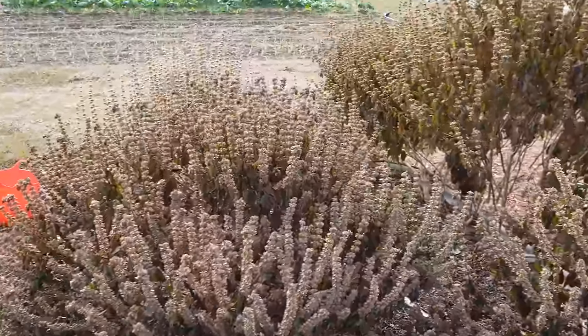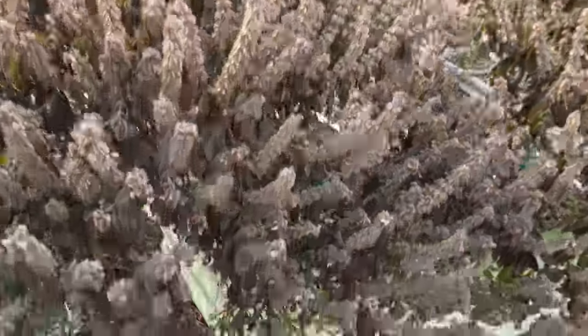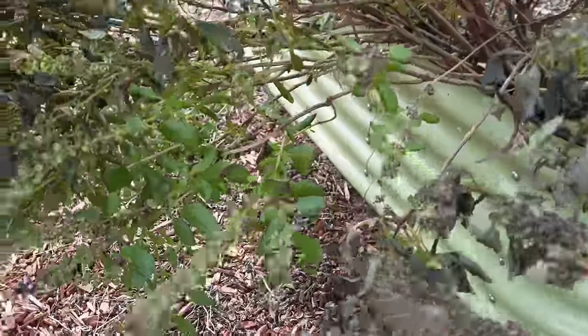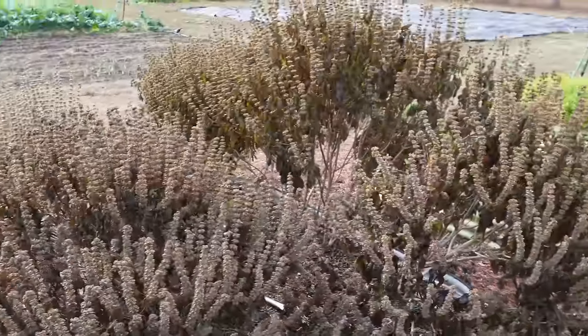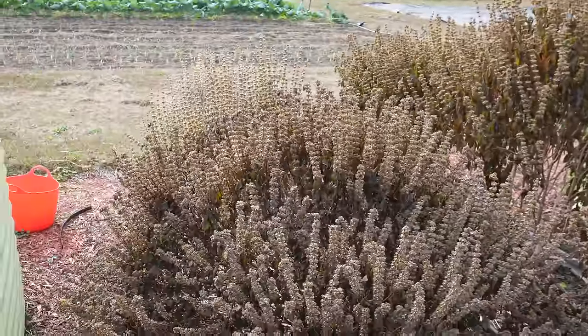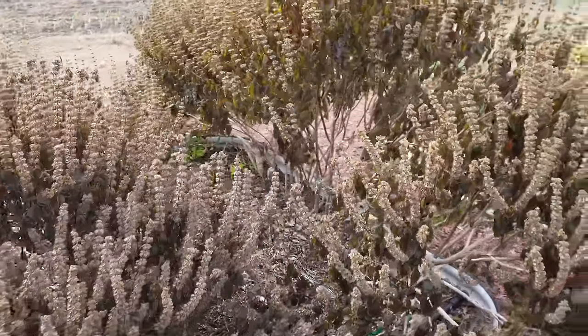And then of course our basil is toast. Basil isn't frost tolerant at all. I do still have a few green leaves on the bottom there — I guess they were shielded by the rest of the plants. But we'll get these out of here in the next day or two and free up this bed to plant something else.